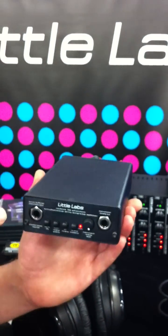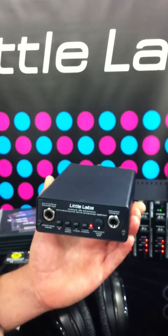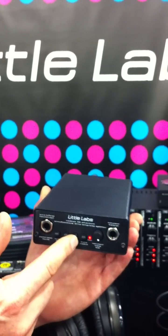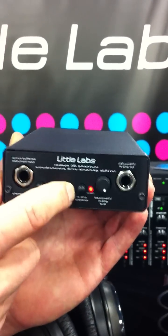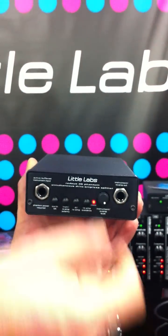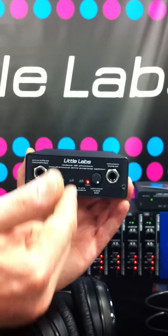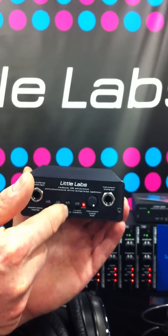An interesting feature is that the amp signal flows through the whole box. When you plug your guitar in and your guitar amp in, the DI and re-amp switch works like an insert switch. In DI mode, signal still comes out to your amp and you can use the level trim. When you're ready to play back from the DAW, you push that button in.